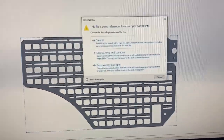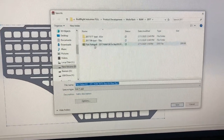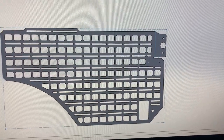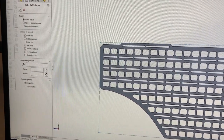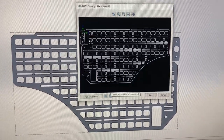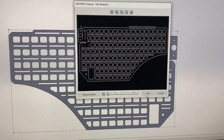I'm going to export a DXF, save as a copy — we'll call it flat pattern. I want to record geometry and sketches. It's going to generate that DXF for us. We'll preview it and make sure it looks good. It does — it's mirrored, but that doesn't matter.